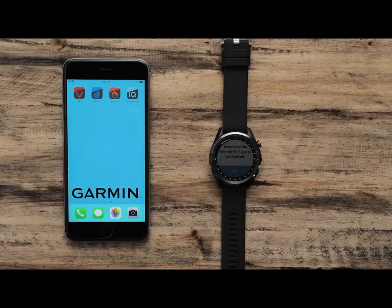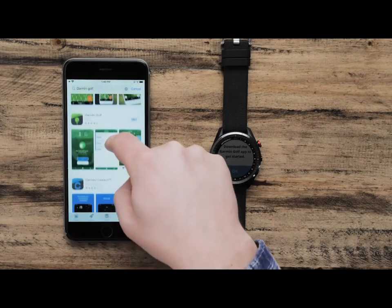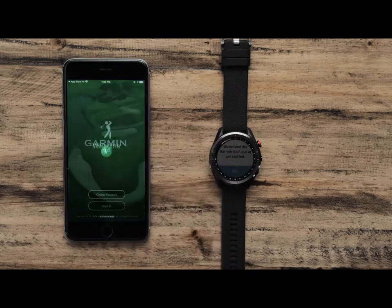On your smartphone, you will need to download the Garmin Golf app. Begin by navigating to the App Store, then search for Garmin Golf. Find the Garmin Golf app and select Get to begin the download. Once the download is complete, launch the Garmin Golf app by selecting Open. If prompted to enable Bluetooth, select OK to allow.